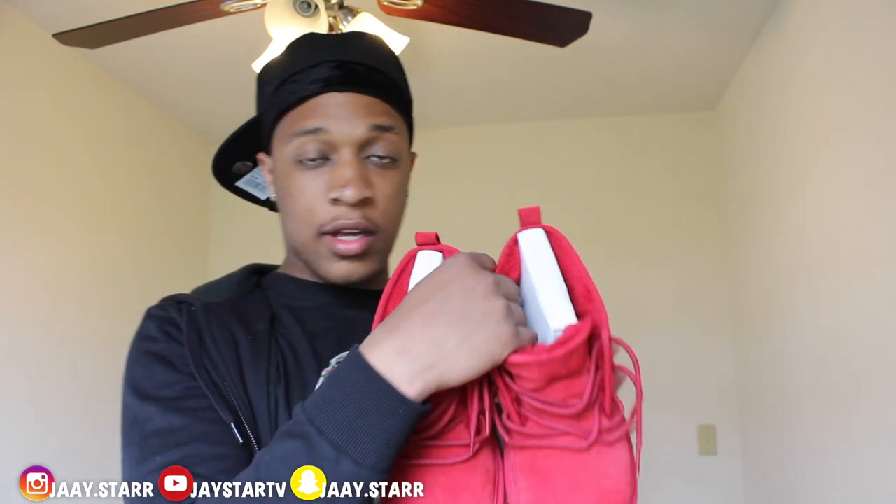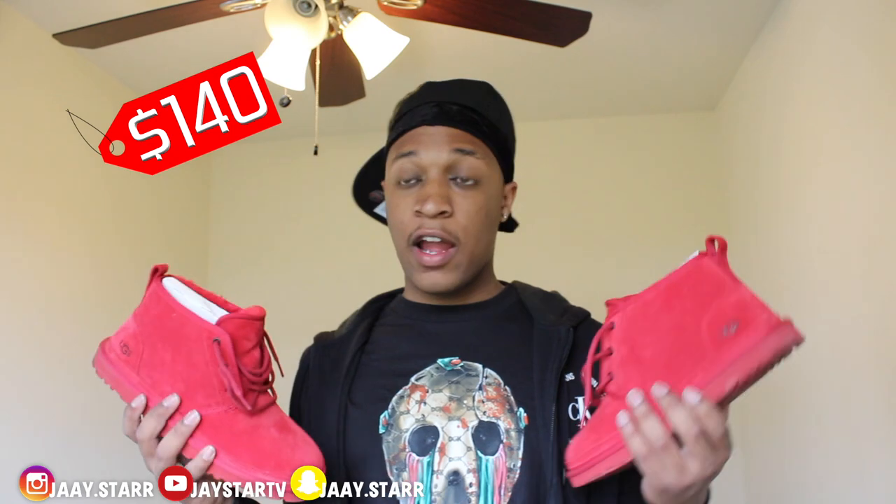Next up, New Balance — this is my second pair of these red joints, I had to get them. I got these as a Christmas gift. These are fire, I only wore them like two or three times. They're like $140 but they're comfortable and they keep your feet warm. I got one pic on the Gram in these — I might just have to pop out with these in the middle of summer.